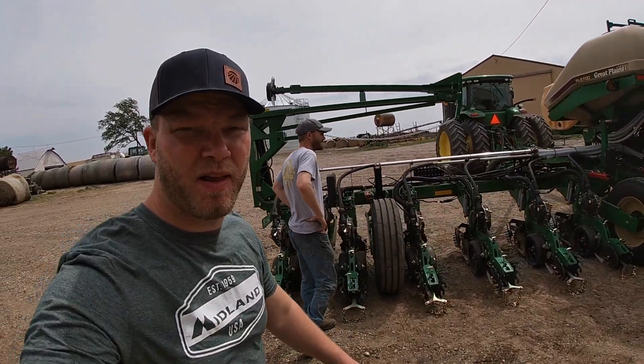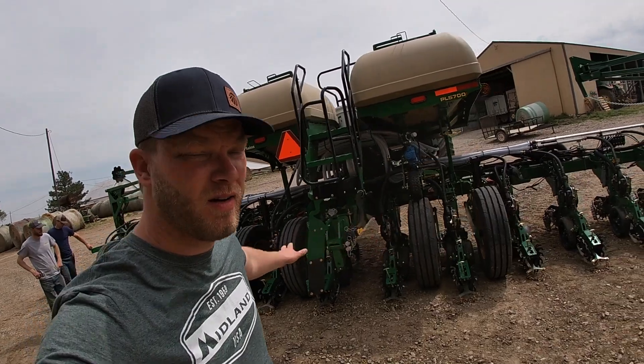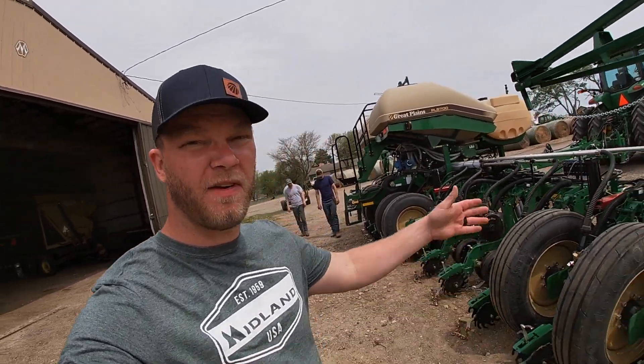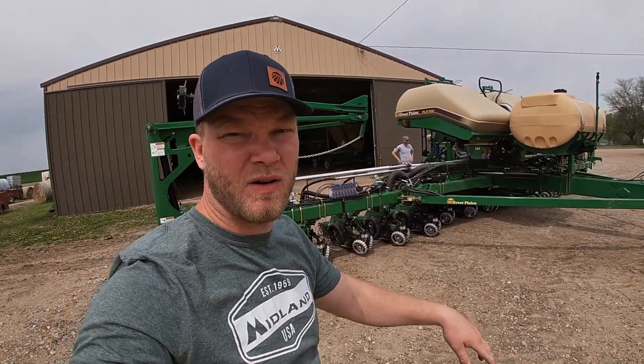If you guys remember, our last planter was a 12-row and this one's a 16-row. So we've got a wider planter now, and we've got the central fill tanks up on top. Before, we had to fill each individual box on each row with seed. Now we can just put seed in the top and it goes to each row — it'll be a lot easier.